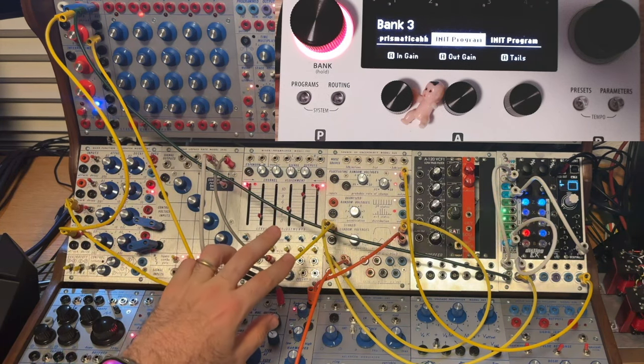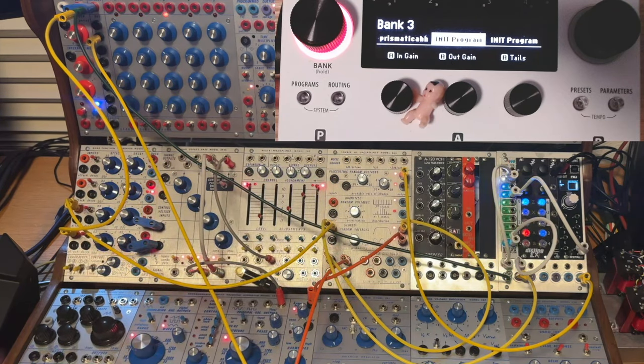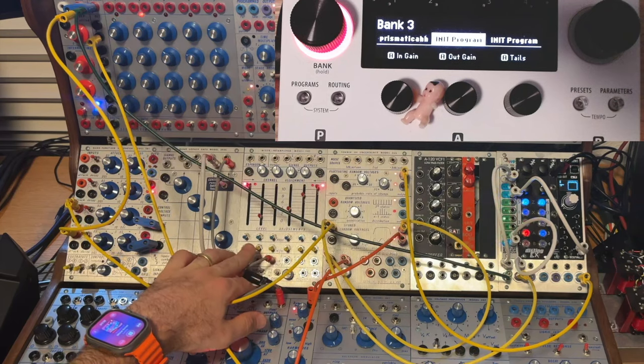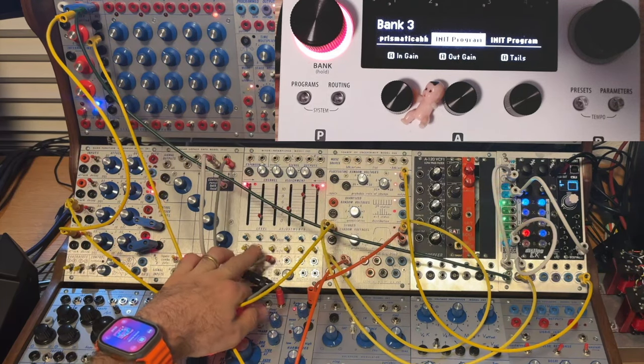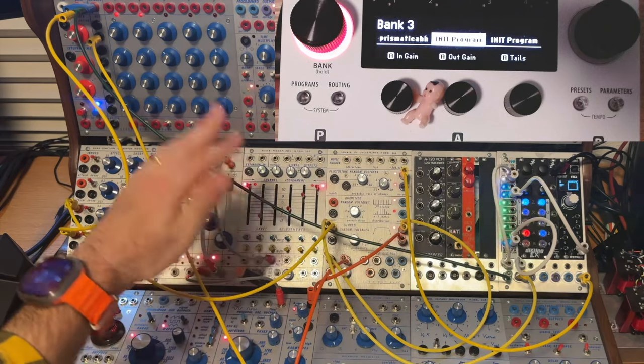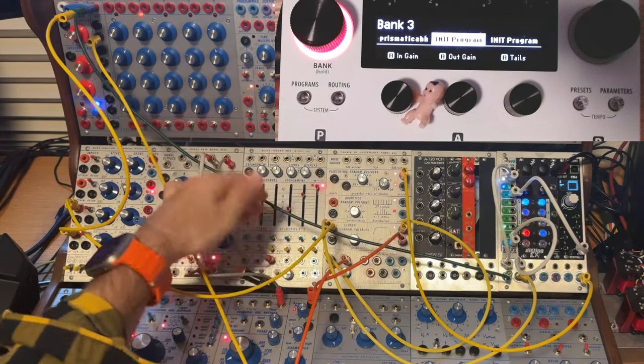One thing to note: even though this is a Buchla clone system, what we're about to discuss can be used for Eurorack, Serge, or any modular system. Let's focus on this 207 mixer module for a second. You'll notice there's nothing plugged in front because I have everything wired in the back to jacks in the back of the case for cleanliness. You see a row of yellow switches and a row of blue switches — the blue switches send audio for the six channels out to the main outputs.